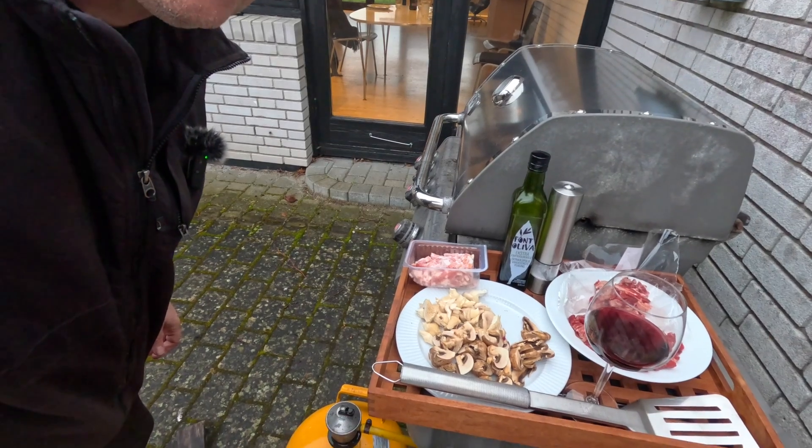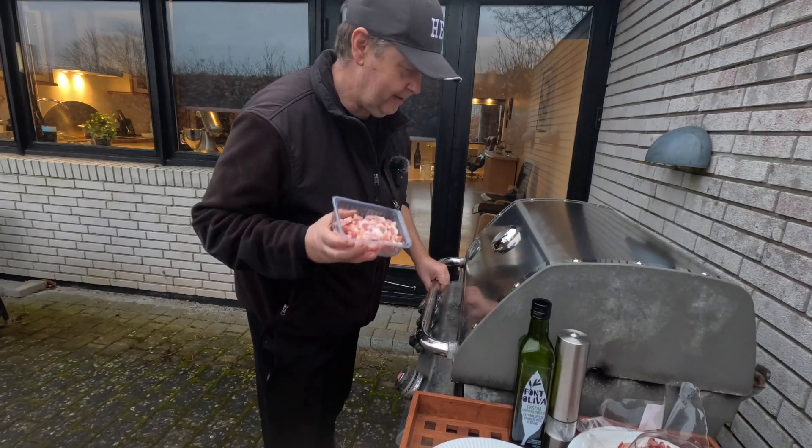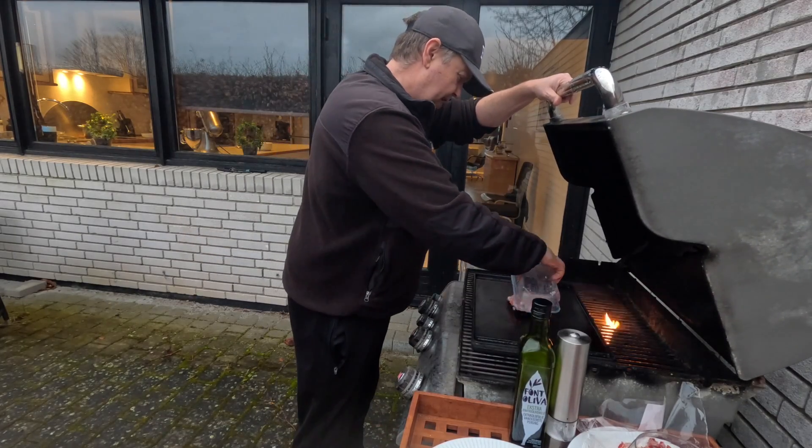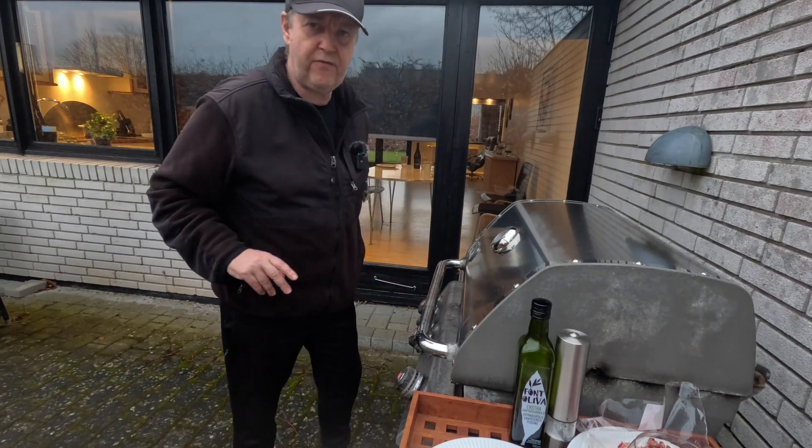Let me just go and grab some meat so everything is ready to be prepared. I have some bacon — we need some bacon — so I'll just put that one on here, just for a start, and let that defrost.